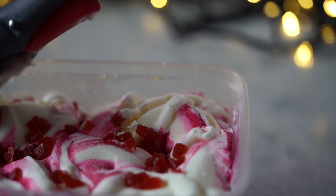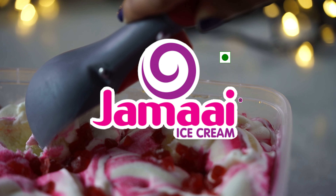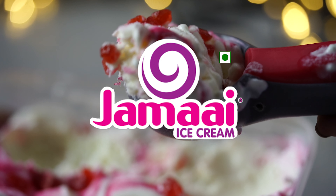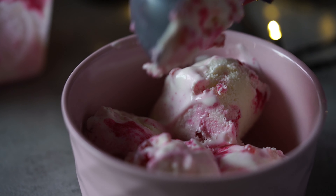Hi and welcome to Hungry Forever's Kitchen. Now we are going to partner with Jamai Ice Cream. Jamai Ice Cream is our Tamil Nadu pride. It is fully original — super creamy, super rich, and made with full cream milk.